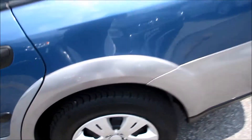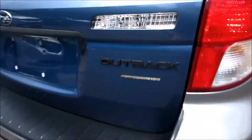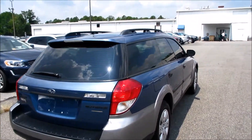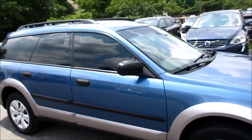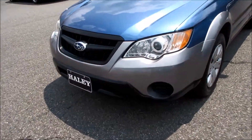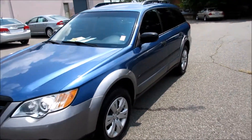Coming along the back of this Outback, as you can see your Subaru and Outback badges are blacked out and they look very nice. Coming along the side you can also see your tinted windows, which look excellent on this vehicle — they really contrast well. Coming along the front you can see your projector headlights and also your blackout grille, which looks very nice on this vehicle.